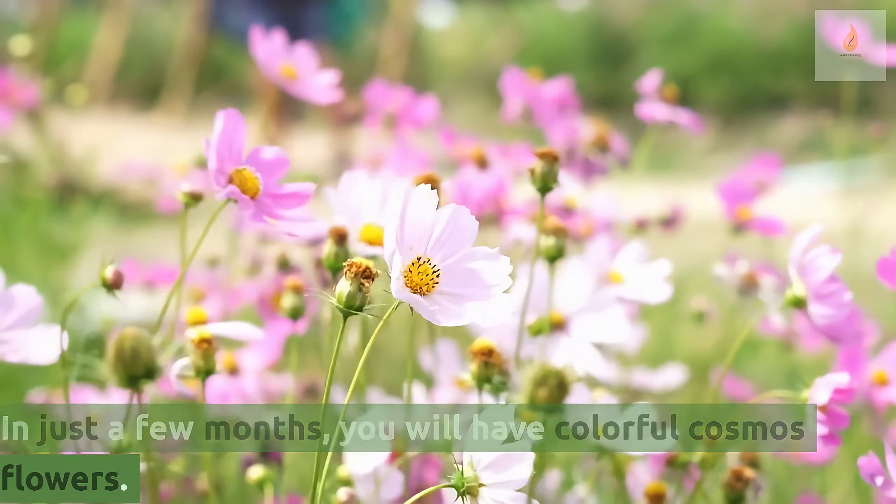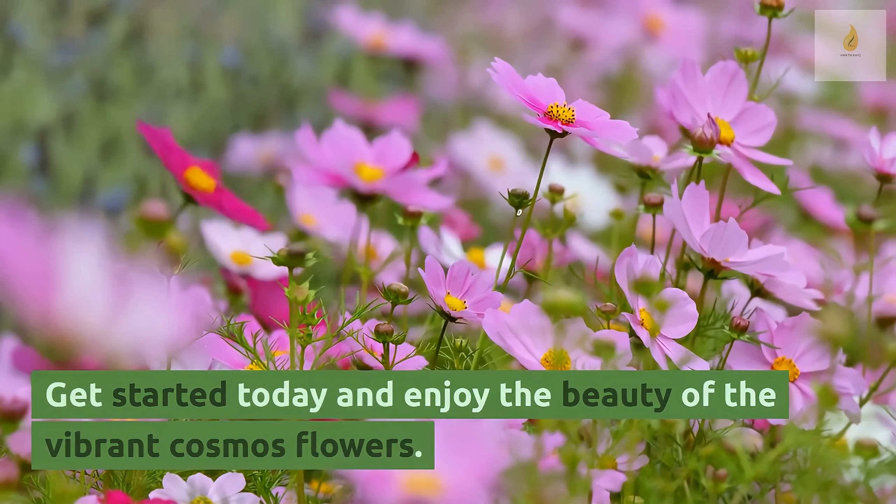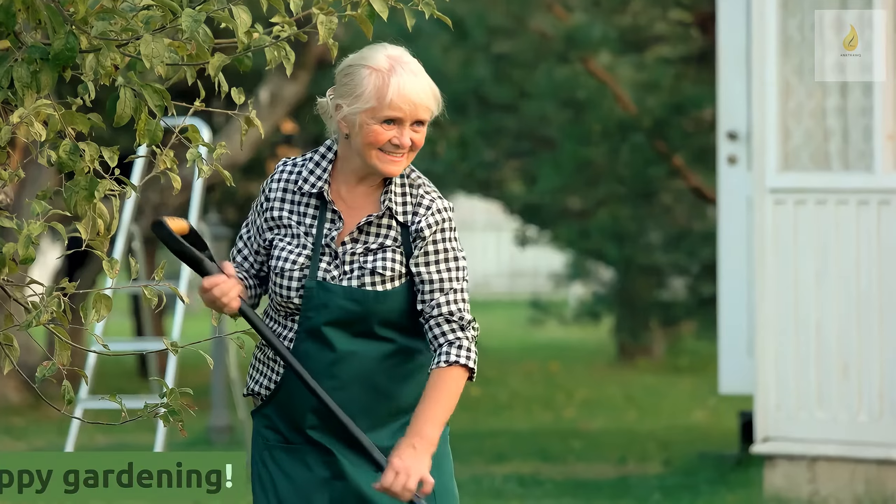In just a few months you will have colorful cosmos flowers. Get started today and enjoy the beauty of the vibrant cosmos flowers. Happy gardening!